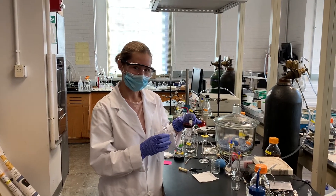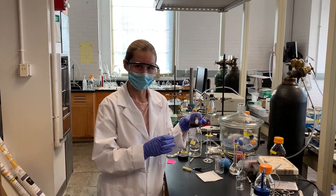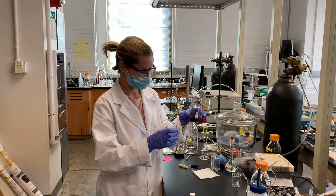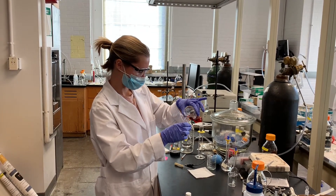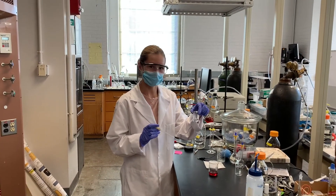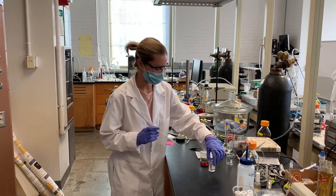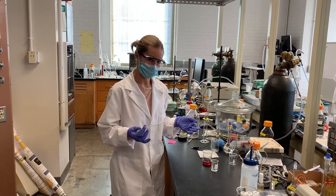We're going to save five milliliters of this nickel bippy complex for electrochemical and spectroscopic analysis. Using a solution of hexafluorophosphate, we're going to precipitate out the nickel bippy salt so that we can collect it by vacuum filtration.